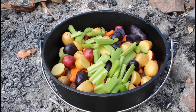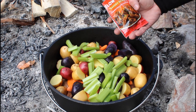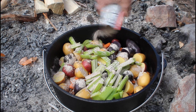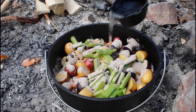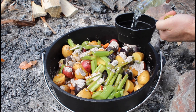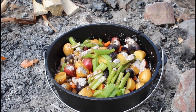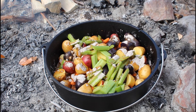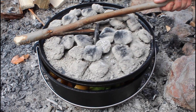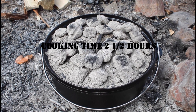Another change I'm making to the recipe: we're going to add a slow cooker savory pot roast seasoning packet. Then we're doing one cup of water and one half cup of white wine vinegar — that's supposed to tenderize the meat. And then we're adding just a splash of beer. Now we're going to get the lid back on and let this slow cook the rest of the day while we're out enjoying this beautiful camping trip.